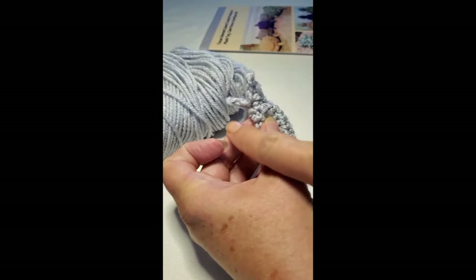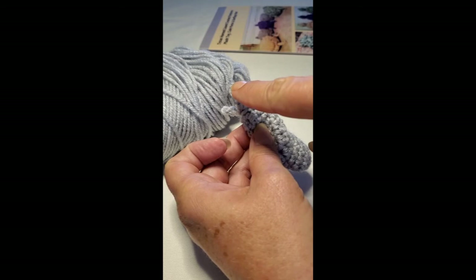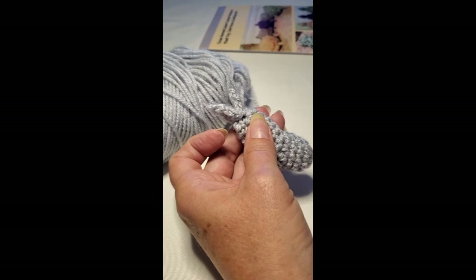Now you have three toes with the middle one a little bit longer. This one is single crochet, slip stitch. This one is half double crochet, single crochet, slip stitch. And then the short one is single crochet, slip stitch.